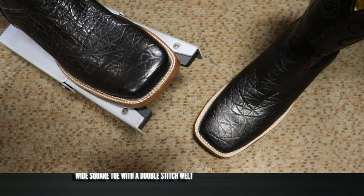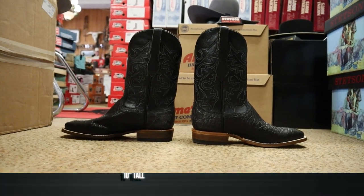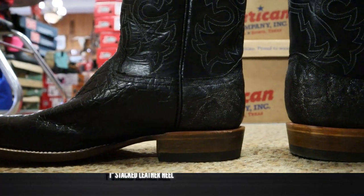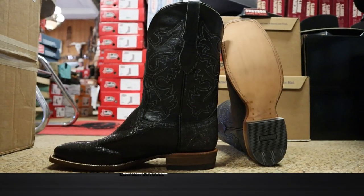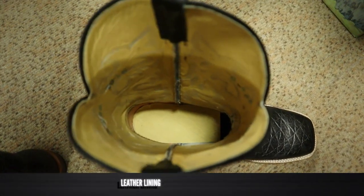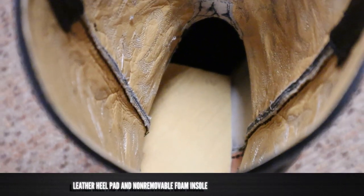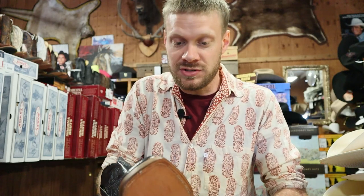Much softer than what you would expect, but still has that same really durable toughness that elephant boots are known for. It has a wide square toe with a double-stitched welt, and it stands at about 10 to 11 inches tall — a shorter boot, more of a roper. It has a roper heel coming in at one to maybe one and a quarter inches, a stacked leather heel, leather outsole with brass nails, and a rubber heel cap. On the inside, there's leather lining all the way through, even lining the foot, with a super soft leather insole and a foam insole around the ball of the foot. I like a hard leather traditional make a little bit better, but this still feels really nice.